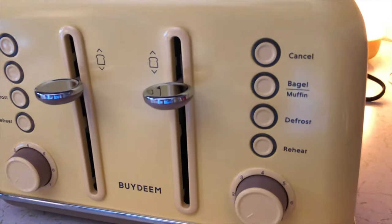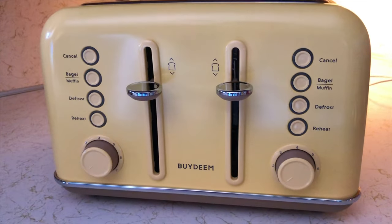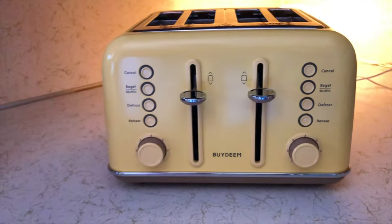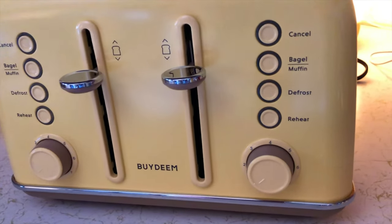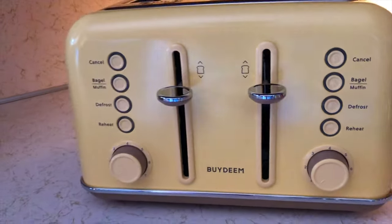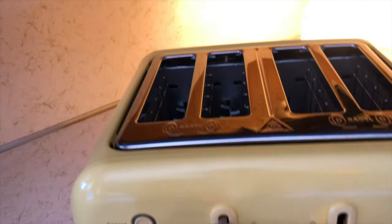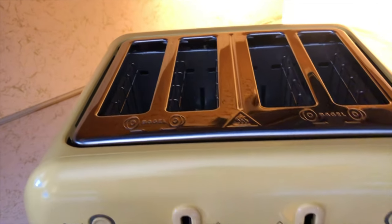Look at this! It has a cancel, a bagel muffin, a defroster, and a repeat! Heat! So if you guys ever want to put some toast in here, or any type of bread, and you don't want to toast it anymore — you just want to warm it up — there's actually a reheat function, so that's something I've never seen before. It also gives extra clearance, so when the toast pops up you can push this, so you don't have to stick your fingers down in there. It lifts it up so you can grab the bread!